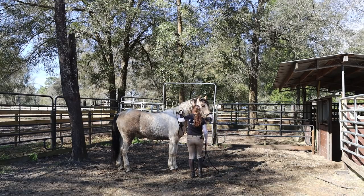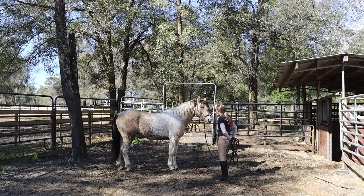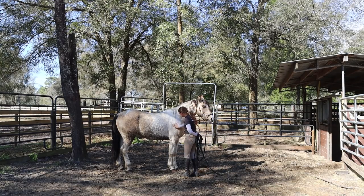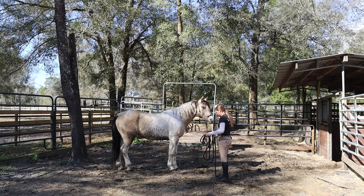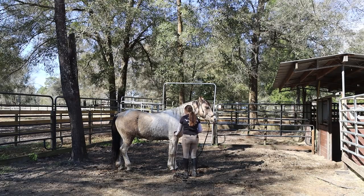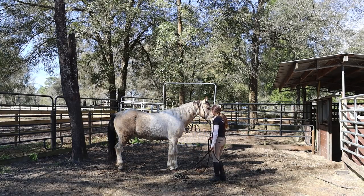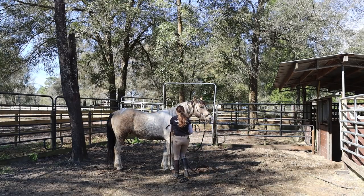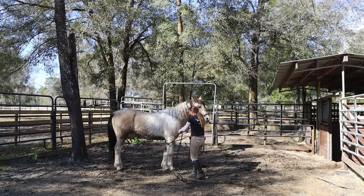Now we're introducing the rope for the leg. Him and Nora are at a similar response area for this where they're again tolerating it but a little bit uncomfortable and figuring it out. Introducing the hand to the chest and around the leg — I'm trying to get it against that armpit area because I'm going to have to pull the rope through there. I would recommend the rope being the length of at least a lunge line or so. I think this one is probably 22 feet so it's a little bit shorter.